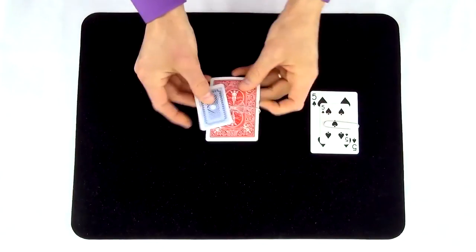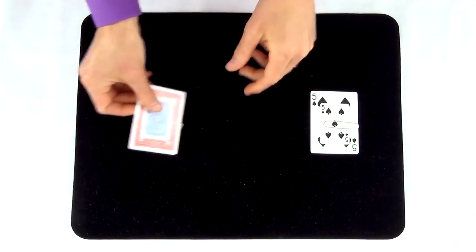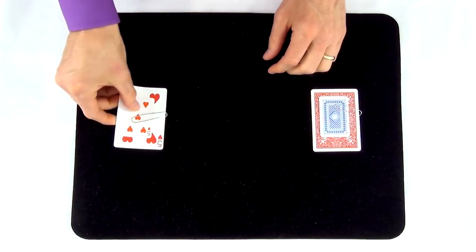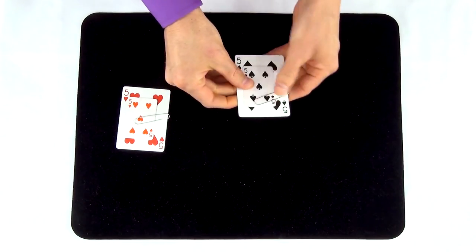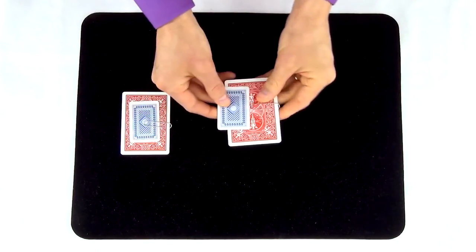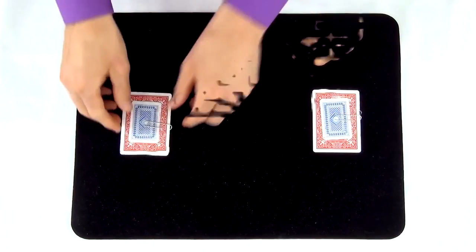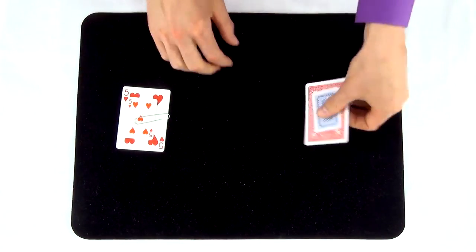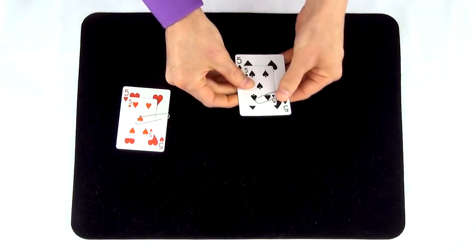Always perform the sleight of hand move first when moving the positions of the miniature cards. This is when the audience is least expecting a move. In general, audiences tend to pay closer attention the second time they see an action. The act of really moving the black miniature card from one side of the poker card to the other should look identical to the sleight of hand move that you do with the red cards. The closer these two actions match, the stronger the illusion.